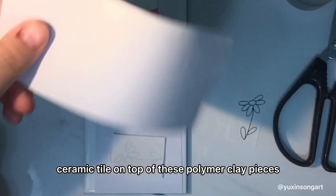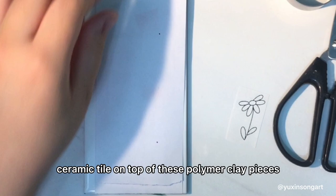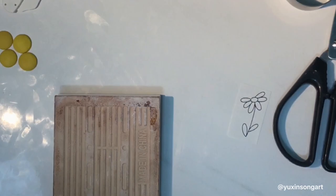This just gives the clay and the pattern more pressure. It will also help reduce the amount of bubbles in your polymer clay.